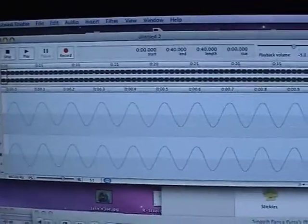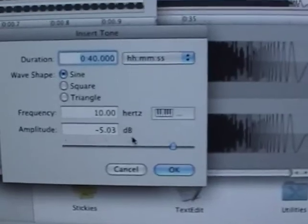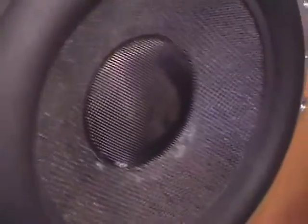So here we have a tone of 10 Hz. Now 10 Hz you can't really hear it, you can just about feel it. If you look at this piece of paper you'll see that it's flapping away, and that's actually flapping in sympathy to the wave. Can you see that? That's actual proof that the wave is actually travelling in the room.